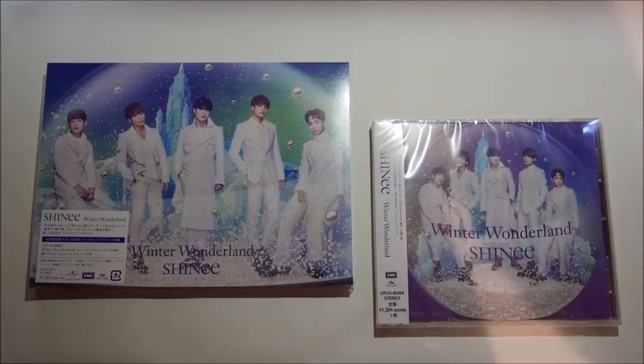But anyway, let's get to unboxing. I'm going to start with the regular edition, so I'm going to move this one aside. Let's see if I can open this without failing.